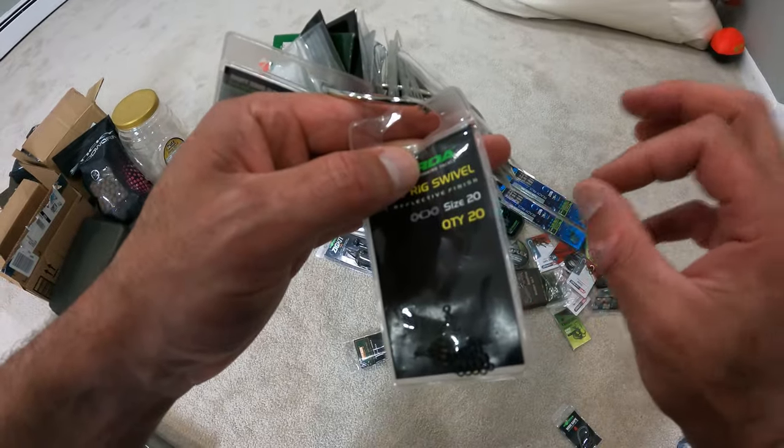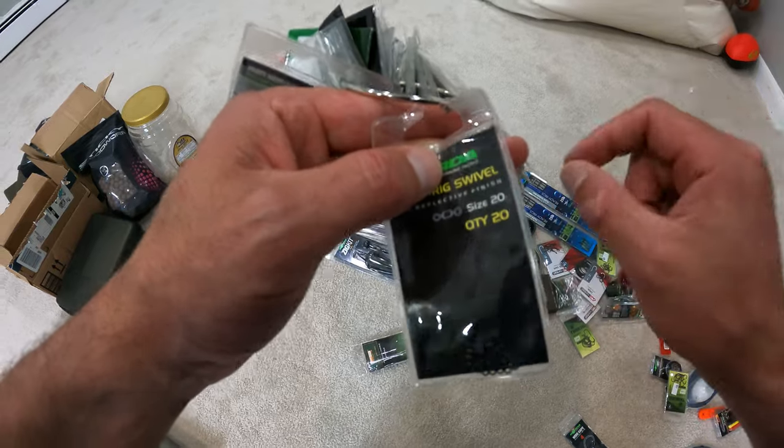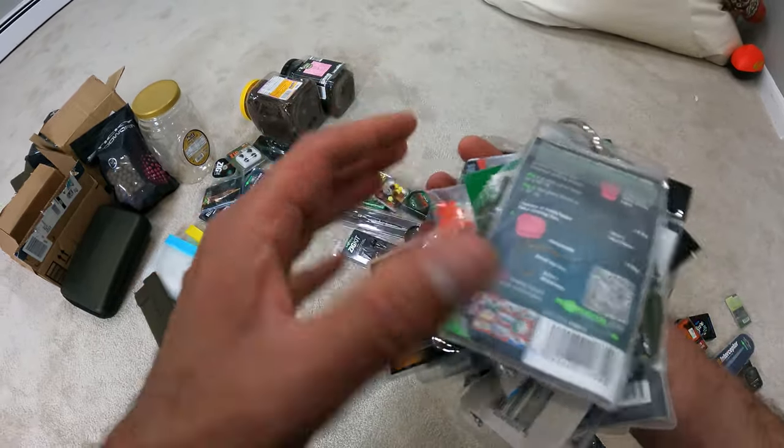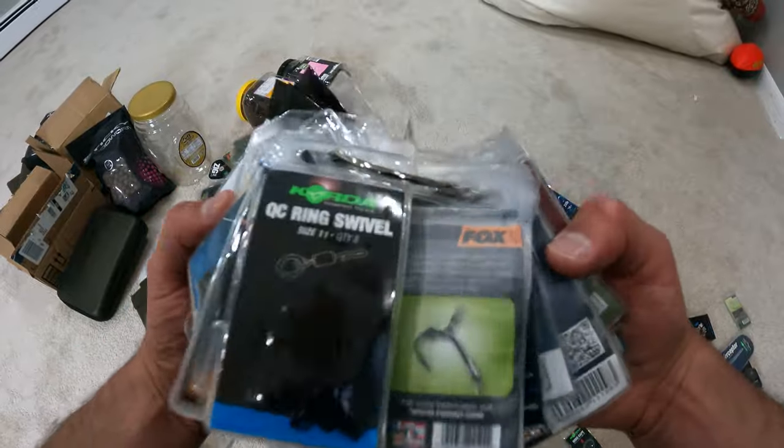I'm going to organize these in a specific way, and that's where the Subterfuge extra large workbox is really going to come into play — I'll be able to individually put items in there.